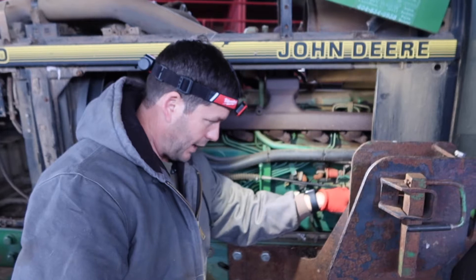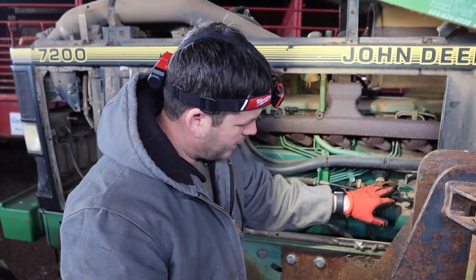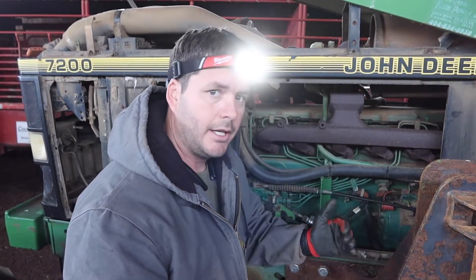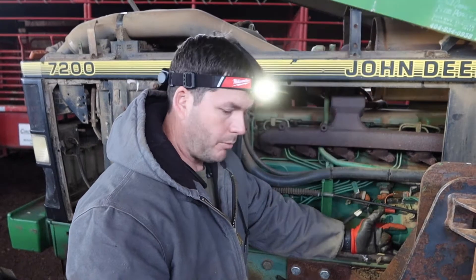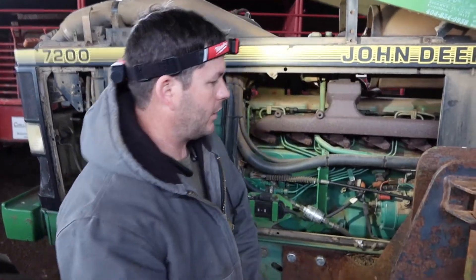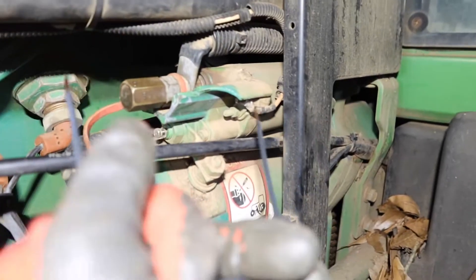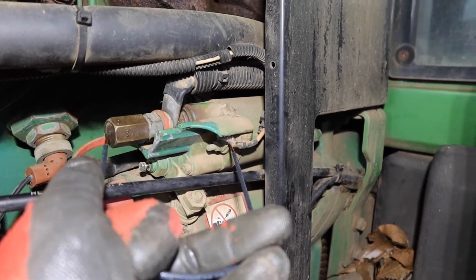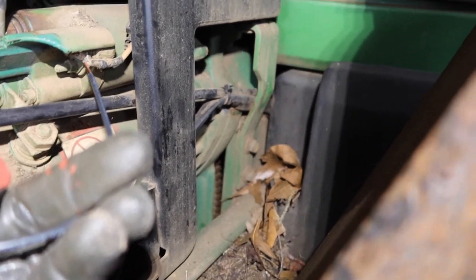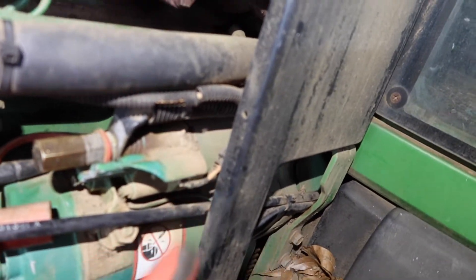For this starter to engage, we've got to get power on that side. Since we have power right here — kids don't try this at home — we're going to jump from the starter to see if it'll engage. If it engages we know number one it's not a starter issue, and number two we're just not getting power on that wire. We're just barely bumping it, not trying to fully crank the tractor. See that flywheel turning? It's trying to crank — which tells us we're not getting power there.